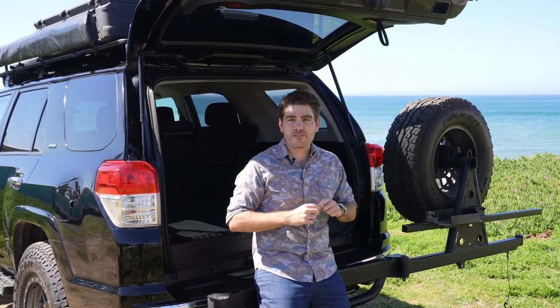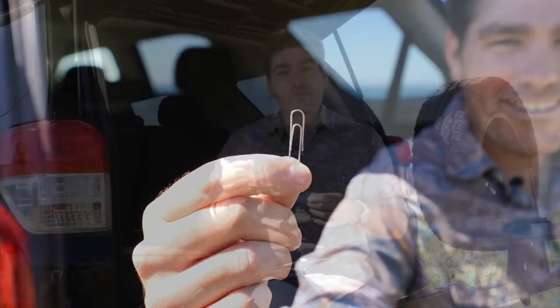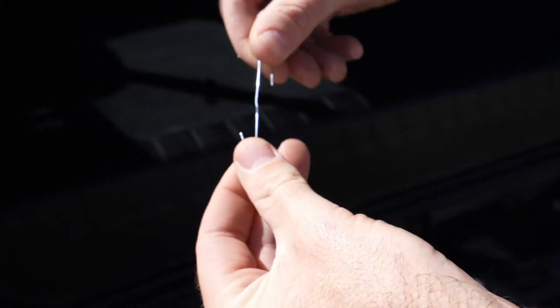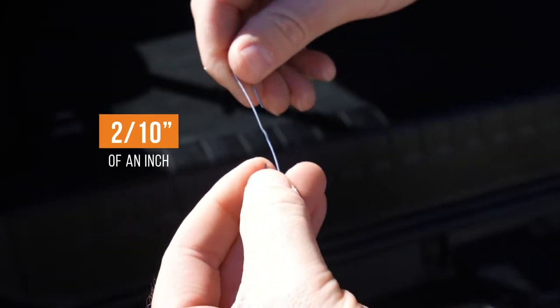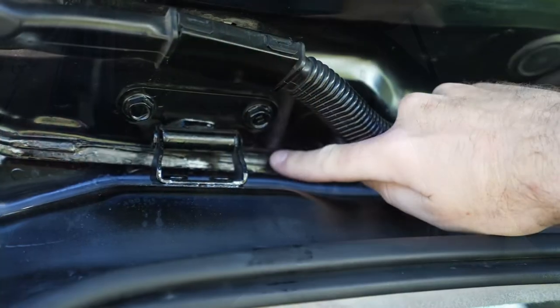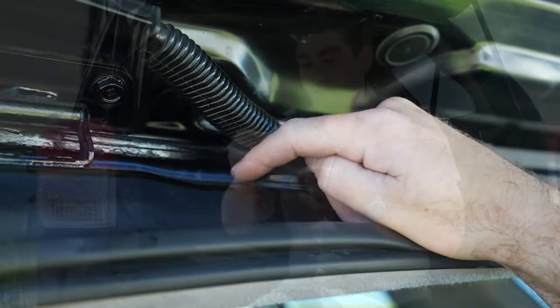The third and final measurement you need to make before installing the Baja Rack ladder onto your 4Runner requires a very special tool — a paper clip. The simplest way to measure how thick the epoxy sealant is on your 4Runner is to use a paper clip. You open it up and use the smaller half, the smaller bend, which is 2/10 of an inch across. You're going to use that as your tool to find out how thick the sealant is, because if it's greater than 2/10 of an inch, the ladder will not mount properly onto the hatch.